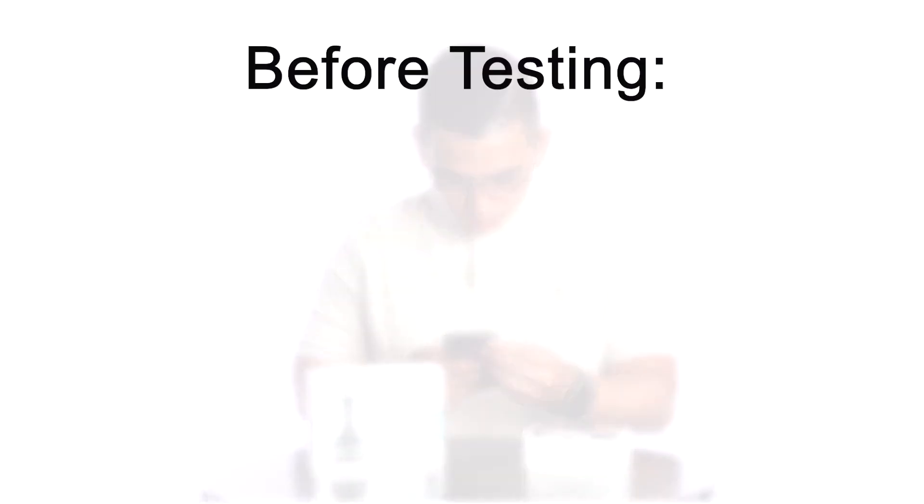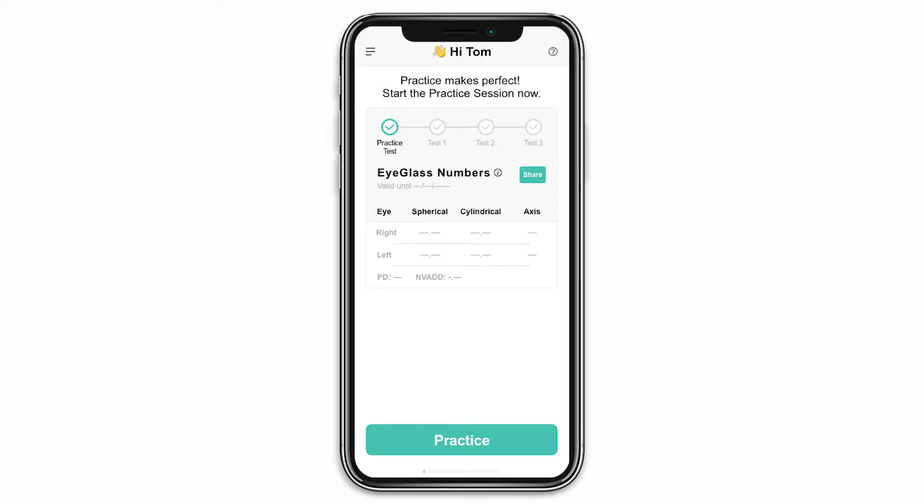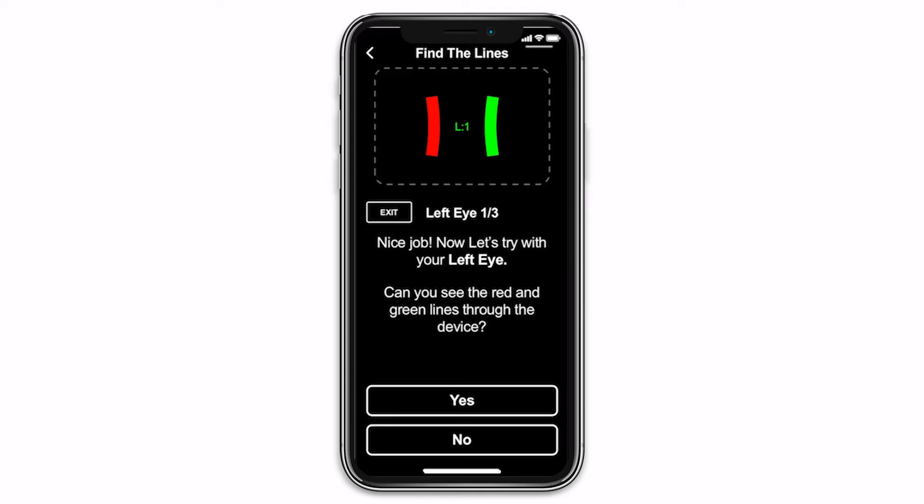Before testing, adjust brightness, turn off zoom mode, and turn up your volume. If you're a first-time user, you'll be prompted to complete a practice session. The practice session will help you learn the three steps needed to successfully complete a full vision test.